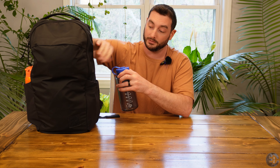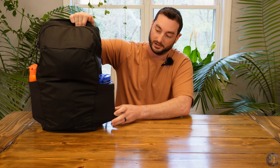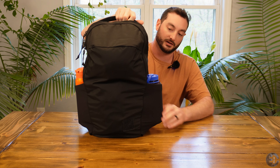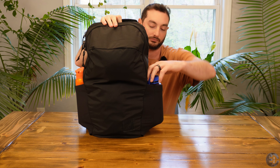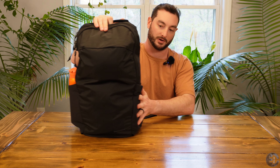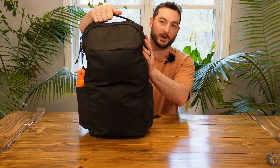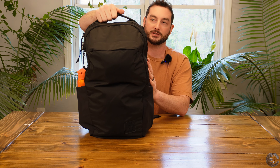These are also sized to fit a one liter Nalgene. This is currently packed very intentionally to show you what I can put in here, but the one liter Nalgene fits in there no problem. One of my favorite features about the Evergoods bags is these bottle pockets.